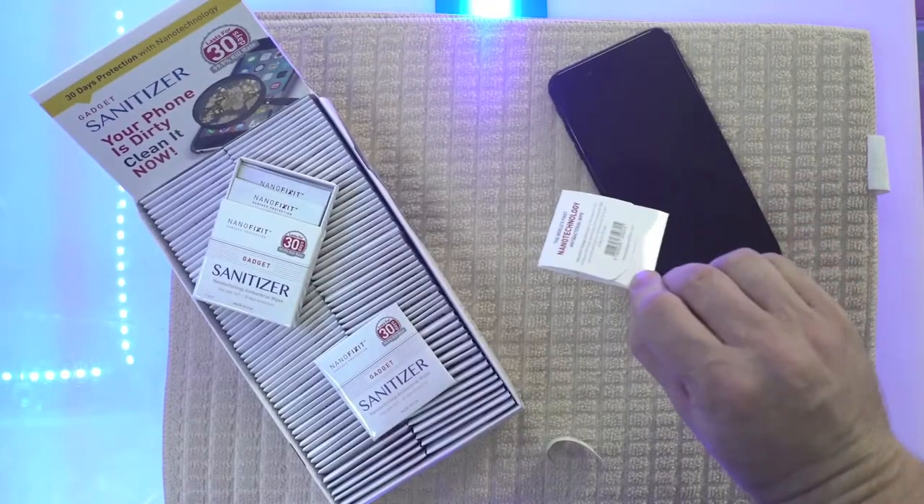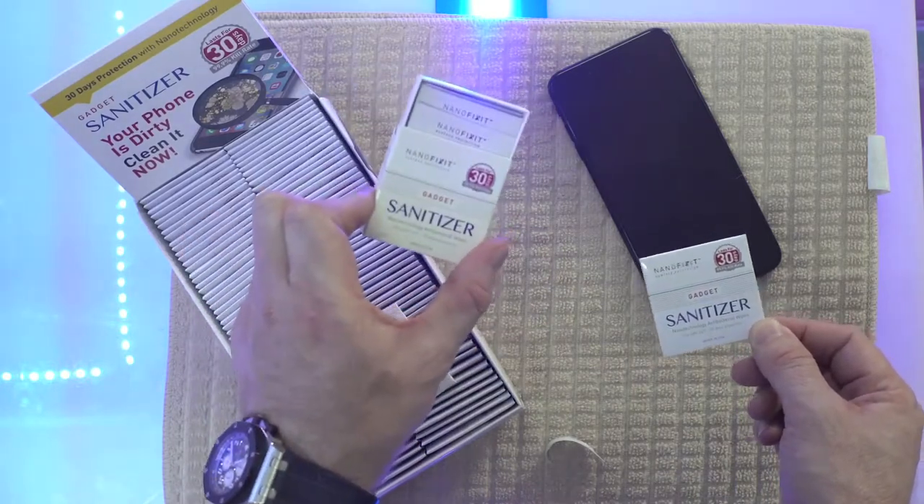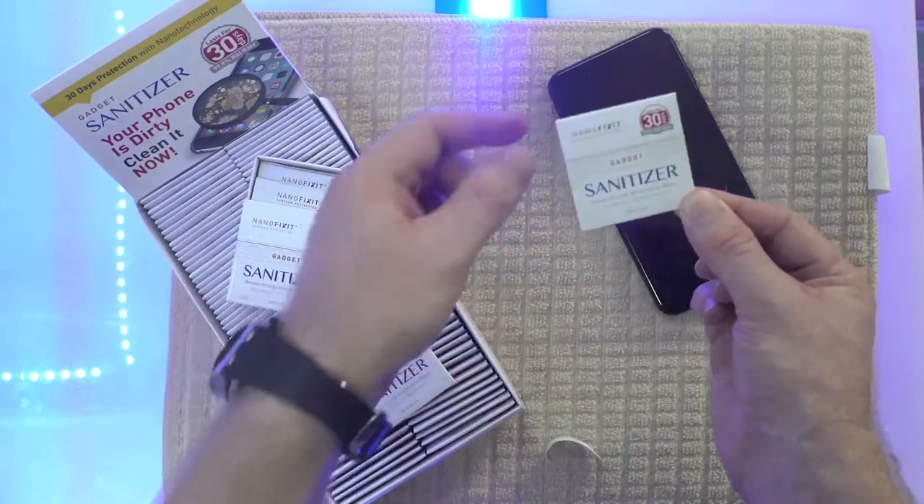Let me now show you how easy it is to apply. It comes in a single application like this, or a neat 6-pack like this. The 6-pack will protect you for 6 months, and this single one is for 1 month protection.